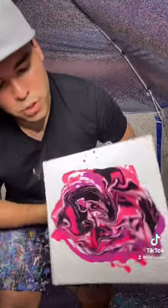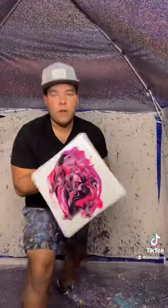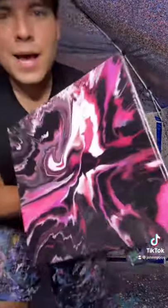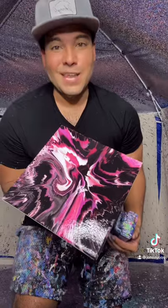Here we go — we gotta let this drip and droop, let it do its thing. Oh, that's gonna look so good! Oh baby, look at that piece! That looks so good with hot pink. Let's go!